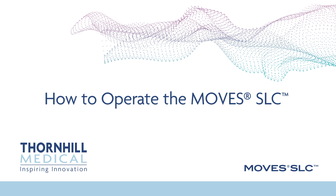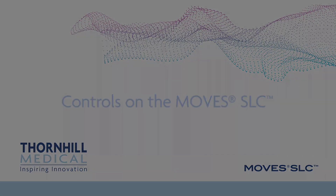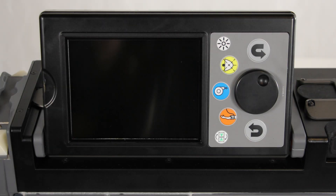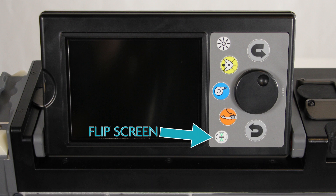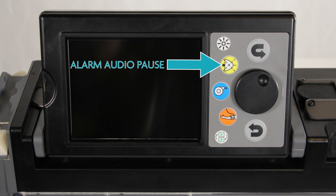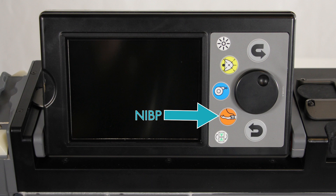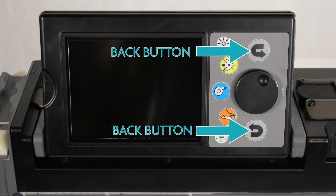How to operate the MOVES SLC. On the navigation keypad, you'll find the following buttons: the screen brightness button to control the brightness of the display; the flip screen button to rotate the information displayed on the screen 180 degrees; the alarm audio pause button to either silence all alarms permanently or temporarily; the non-invasive blood pressure control button to start or stop a non-invasive blood pressure reading; the suction button to start or stop suction; the jog wheel to navigate and make selections; and the back buttons.